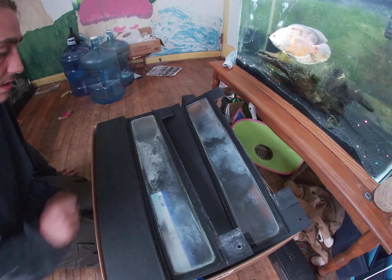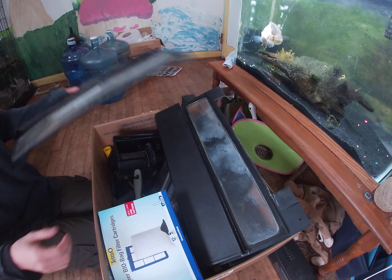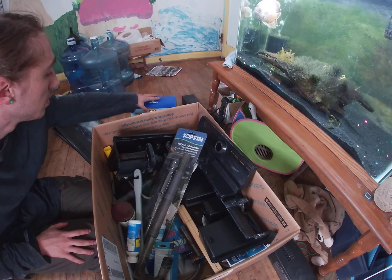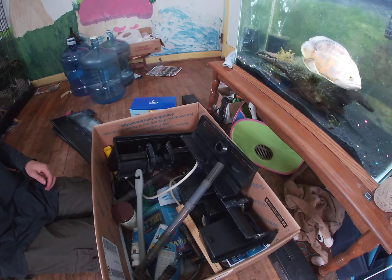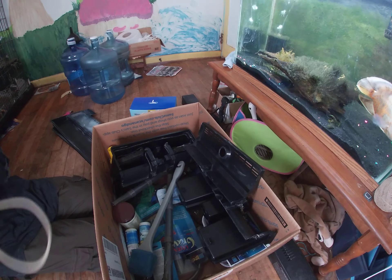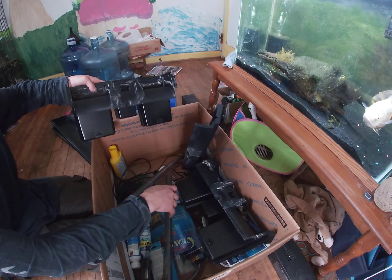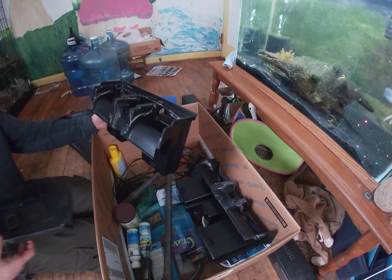I'm gonna clean all the hard water stains off of it and make it look as new as I can. So we've got the two lids right here, obviously. Looks like some filter media, filter bags, a nice heater, a big old heater, an old extension cord — I'll probably get a new one. And a scraper.